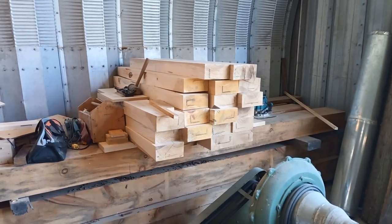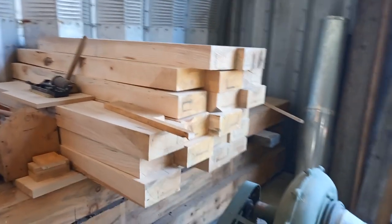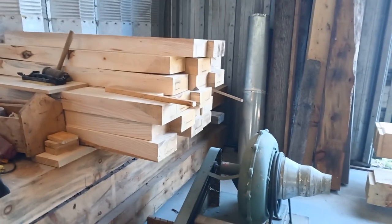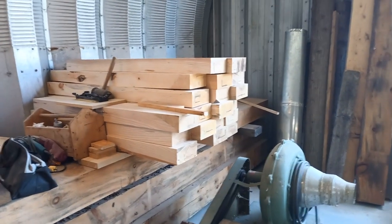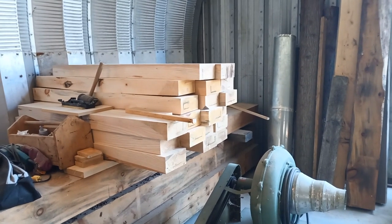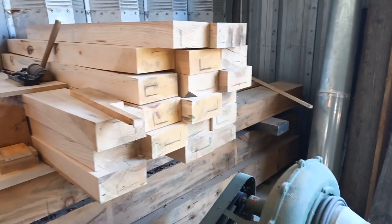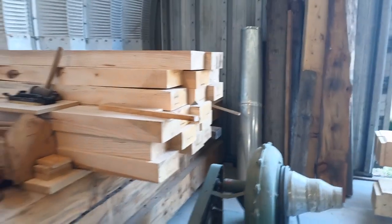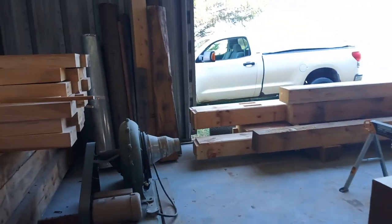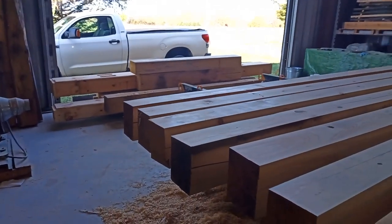The to-do pile is a lot smaller than it used to be, so that feels good. I really don't like making braces — it's boring and uninteresting, but it's got to be done. Today is my wife's birthday, so I'm going to spend the day back at the house with her, then do a big marathon session and make a whole bunch of braces. It'll feel good after I'm done.